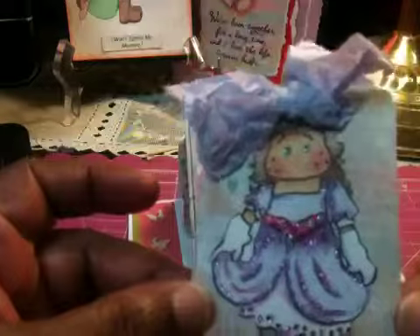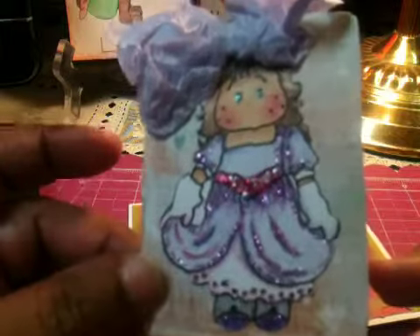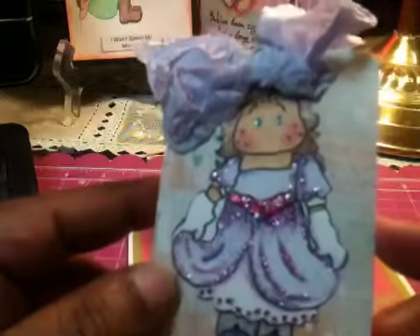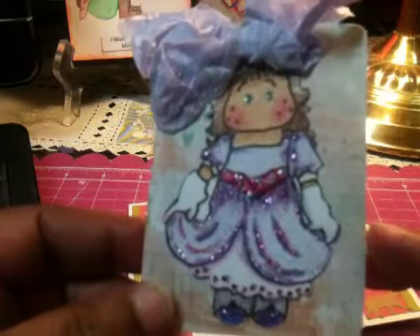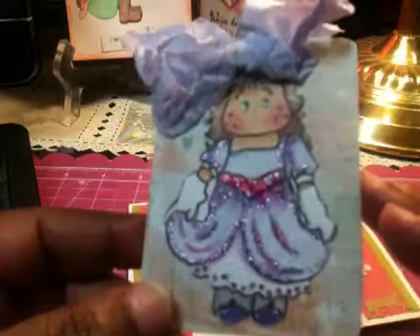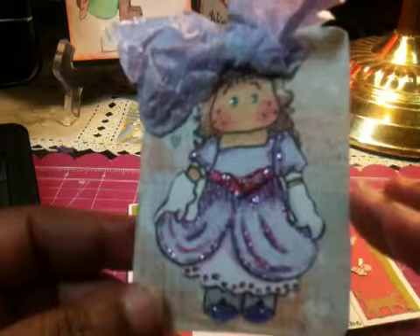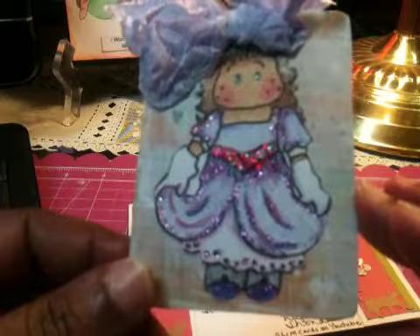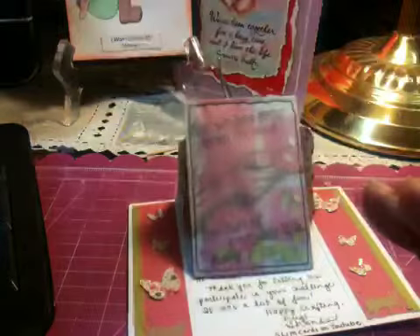Do you know — can you believe — that she actually drew this little girl with the pretty little purple bow in her hair? I think this is so darling. She actually hand-drew this, and it makes it even more special. It's a true handcrafted piece of art. I wish I could draw, but I know I can't.